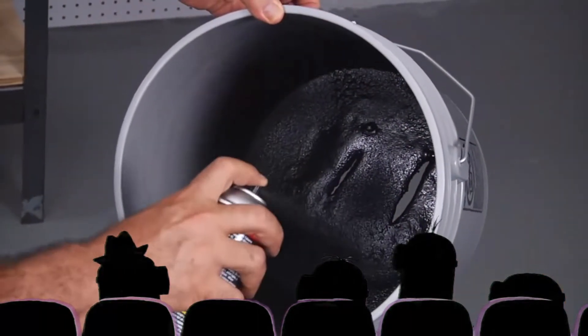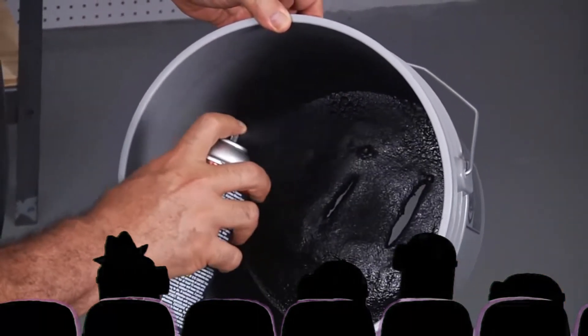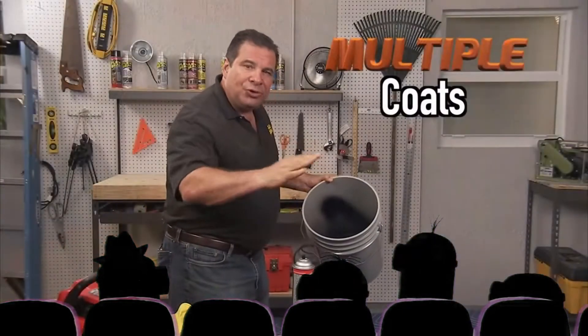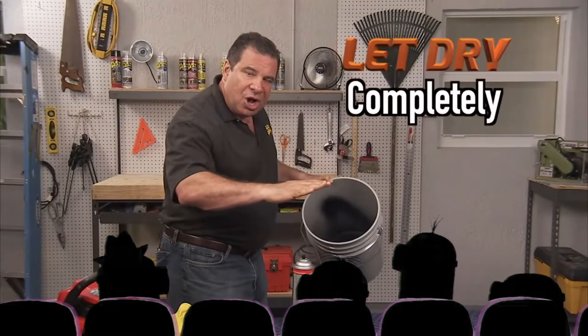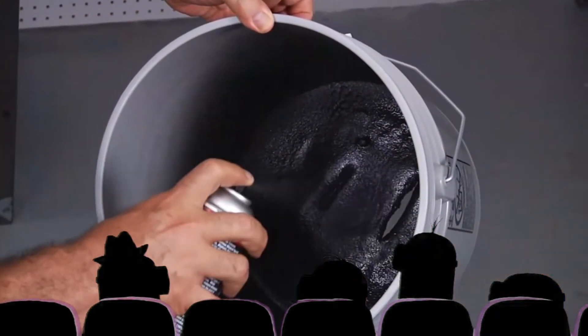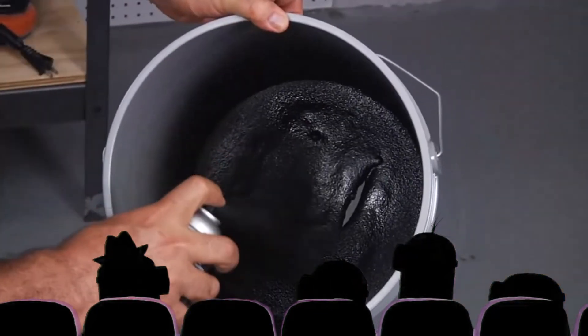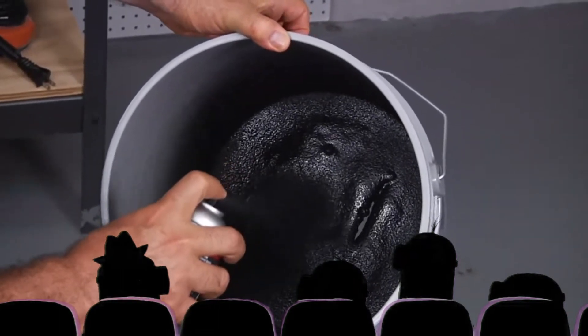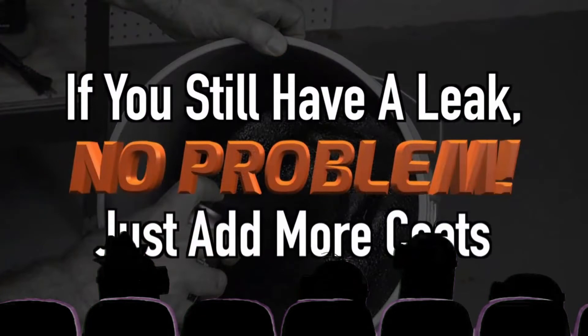It's time to put on another coat. You're going to see that each time we do it, the Flex Seal will cover each crack and each hole more and more. You just need to do multiple layers — each time you do a coat, let it dry. Once it's dry, hit it again, and it'll close up that hole over and over again. Just give it time. Have patience. If you test it and there's still a little leak, you may need to add a few more coats.